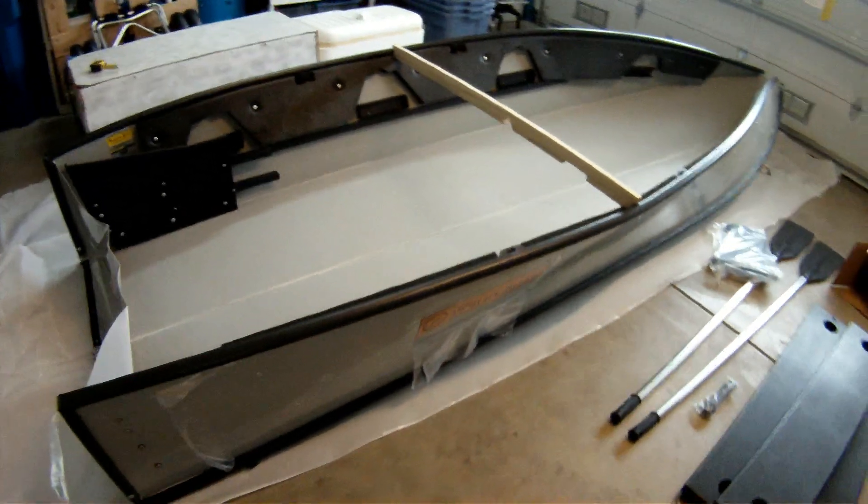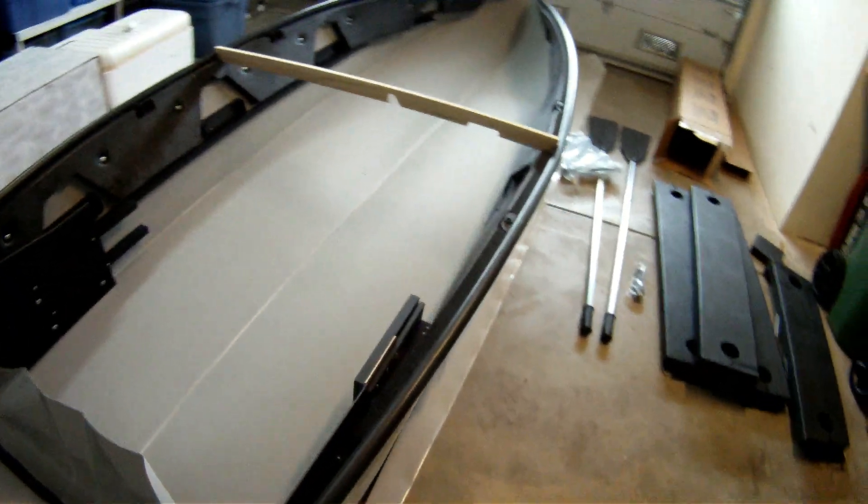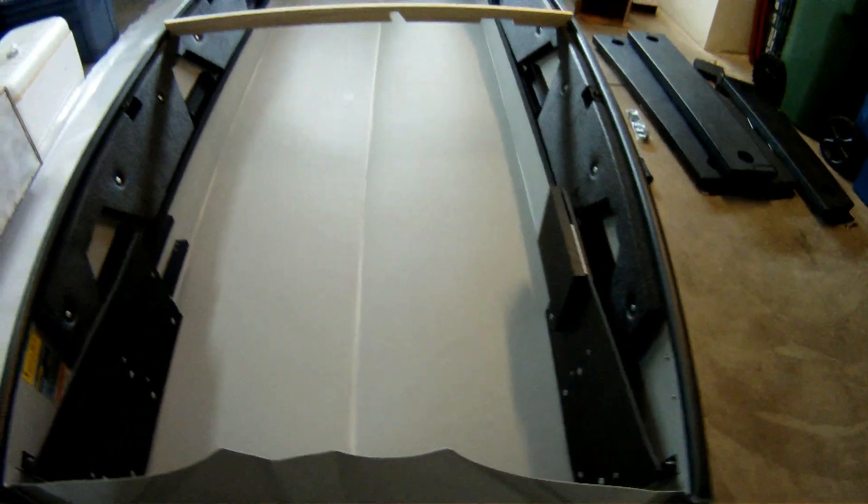It's pretty strong and it wants to keep itself closed like a clam. But man, look at this — this is a really nice boat. I can't wait to get it on the water, and I'm glad I got the 14-footer.